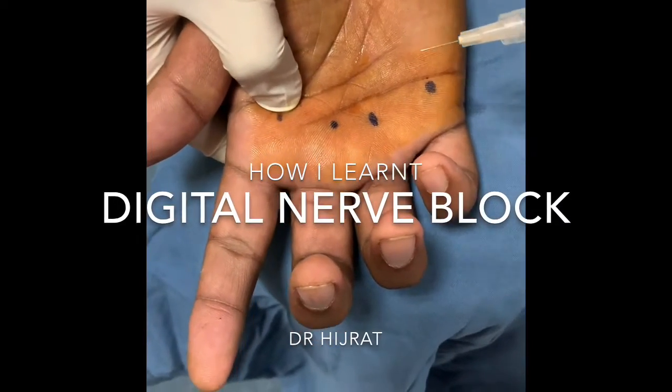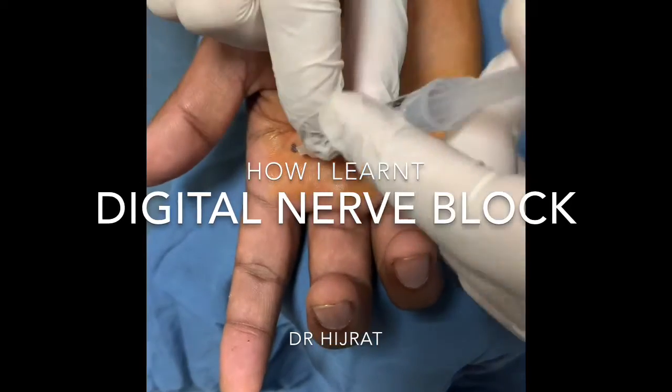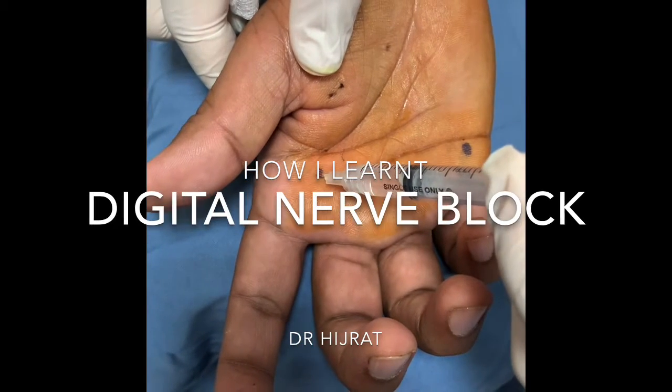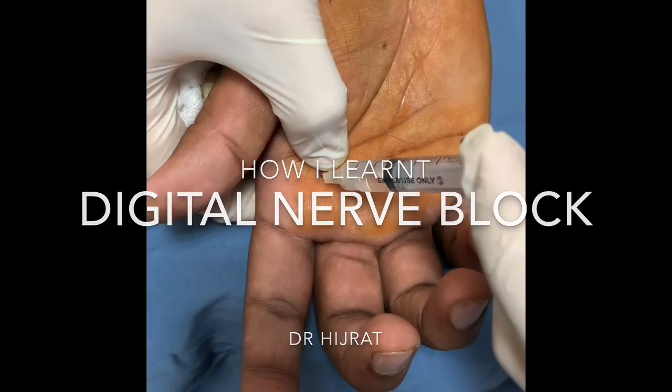Hello everyone, this is Dr. Ajira. Today I will show you how to give a digital nerve block while planning any procedure to be done on the digit. Just feel the metacarpal head and go perpendicular to the metacarpal head, then inject one to two cc of xylocaine, which is enough. Thank you.